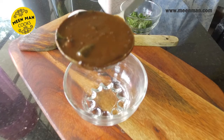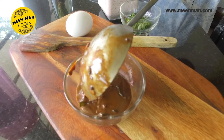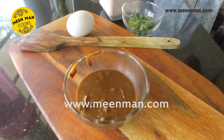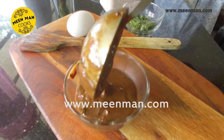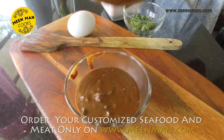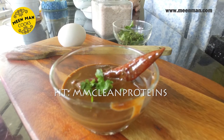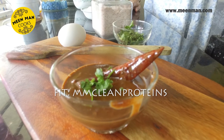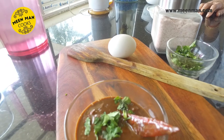I'm sure this has motivated you to cook — do try it and give your feedback. For the recipe, please click on meanman.com. For all your non-veg requirements as well, click on meanman.com and place your orders. Do follow us on Facebook, Instagram, and Twitter. I'm sure you enjoyed it as much as I enjoyed showing it to you. Thank you.